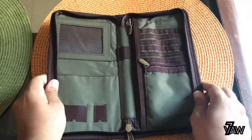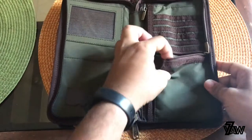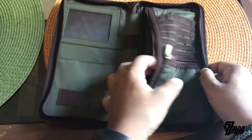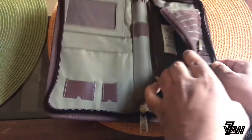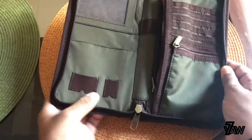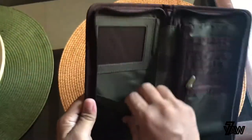There you go — you have compartments here. This one I think is for coins. There's a zip right here which I think might be for notes and your stuff. There's also a memory card holder — an SD card slot for the small SD card and another one for the larger Class 10 card.